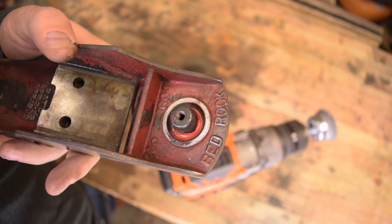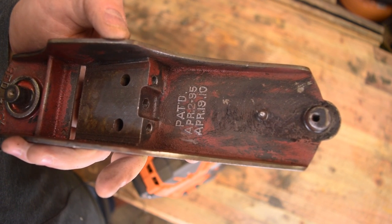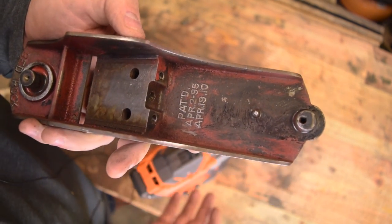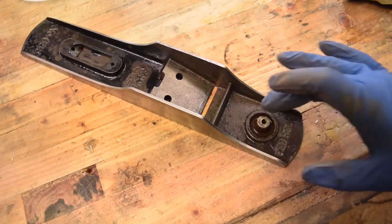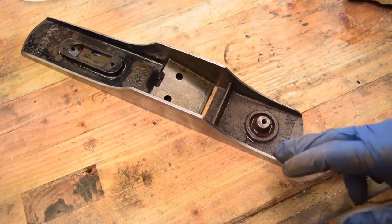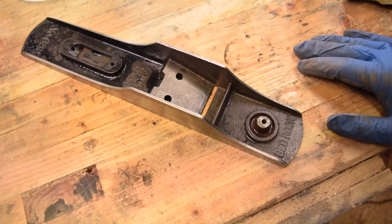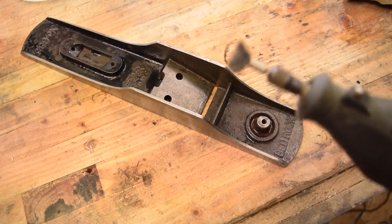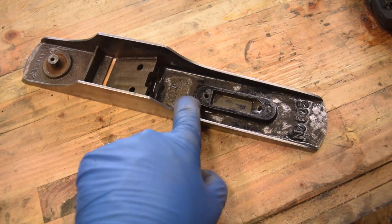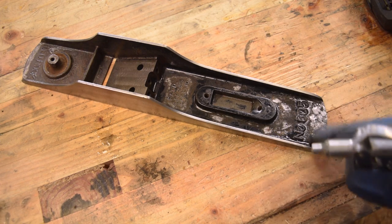Unfortunately it looks like a lot of the original Japaning is coming off with the paint. Now that we've got all that red paint and grime off, you can actually see the patent dates cast into the sole — those two patents generally mean you have a later model Stanley Bedrock. The Japaning on this one is just too far gone and there's rust starting to actually penetrate the sole. I want this thing to last another couple of lifetimes, so I'm going to go through with a Dremel brush to get some of the rust out of the details, being very careful not to touch any of the brand marks or patents.